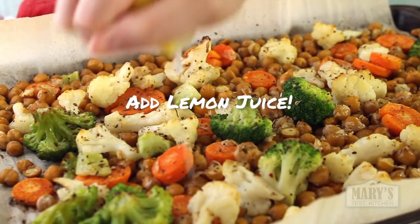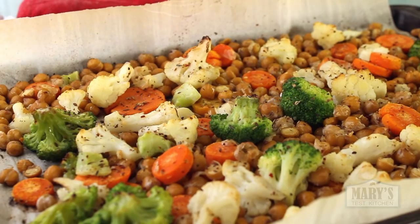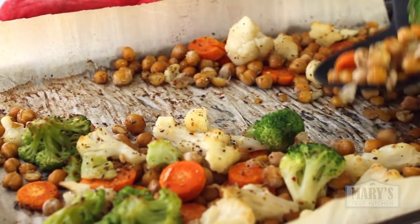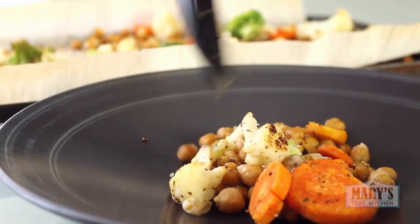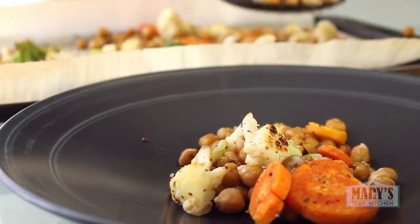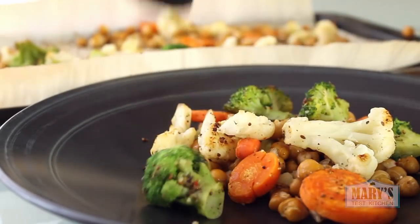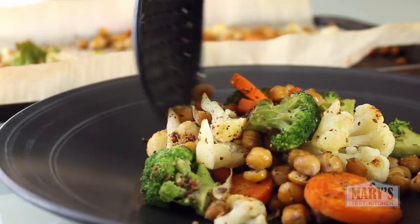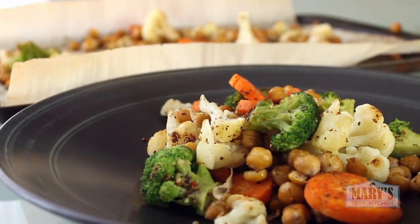Using fresh veggies is always better texture-wise, but I don't mind these. Even though I hate cooked carrots normally, I don't hate these. Some of the chickpeas are a little crispy, some are dense and chewy, and some are very soft — I like the variety. And I really like this seasoning; I think I'll look for the full size. Simple, nutritious, and I ate half the pan for dinner.